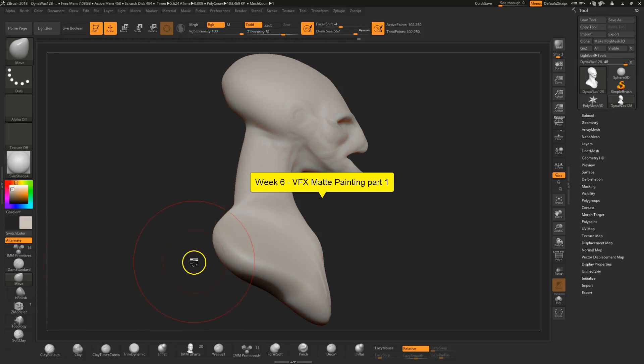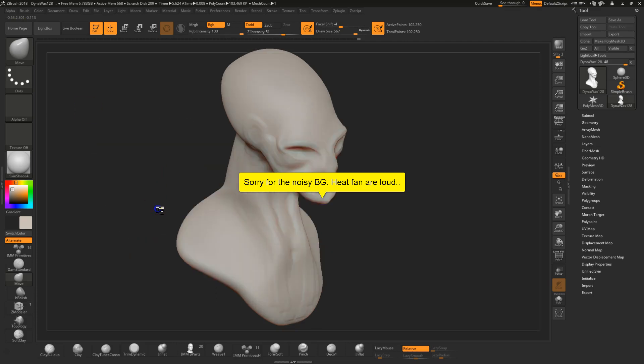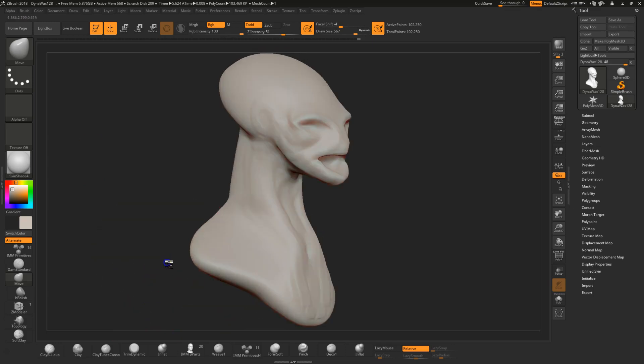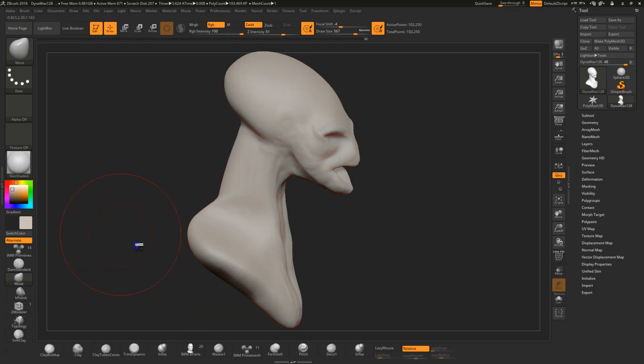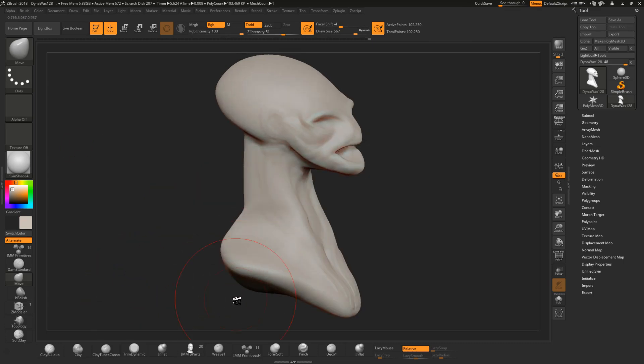Hi guys, welcome to week six. We're going to be learning about matte painting. I'm working as I go because I'm excited to finally get to use my Wacom mobile studio. It lets me record a tutorial in 4K, so I'm going to see if I can actually upload and save it in 4K so you'd be able to watch this at super high resolution.